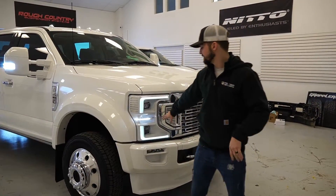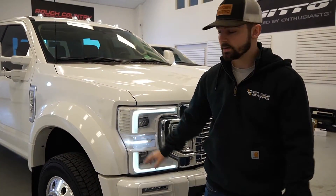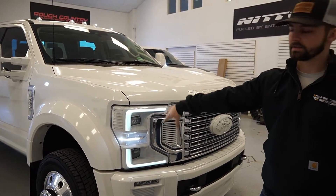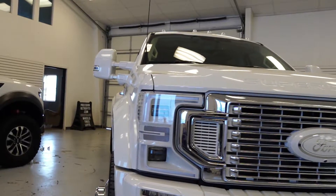On the headlights, we swapped out the middle amber reflector for a clear one, so instead of lighting up amber it now lights up white. It kind of matches the DRLs on the headlights to the grill.